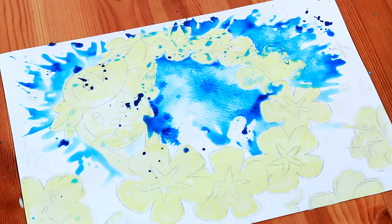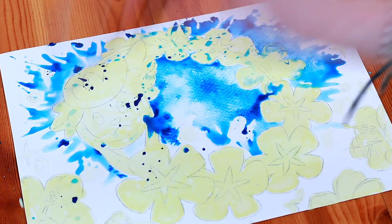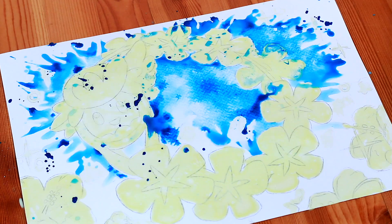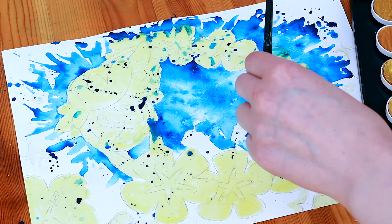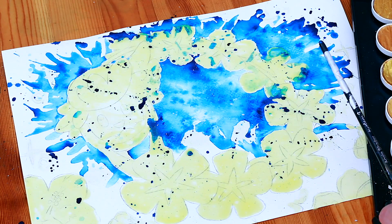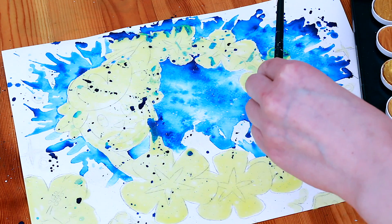I was just flicking the paint everywhere and I just did not care — I was like whoosh, kabam! After I'd finished the blue splatter, I added some iridescent paint speckles and just flicked them onto the paper.